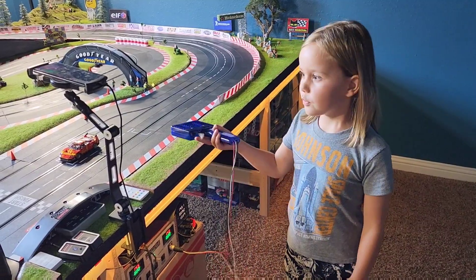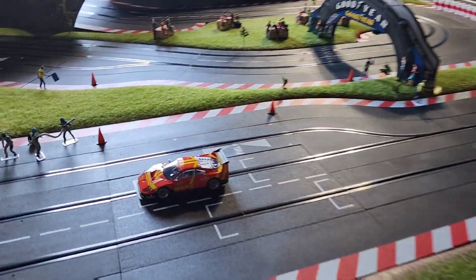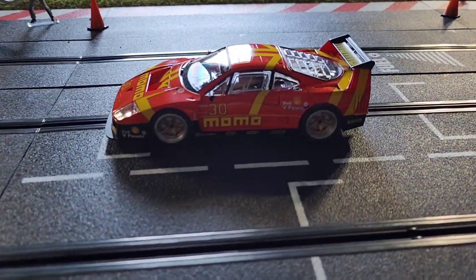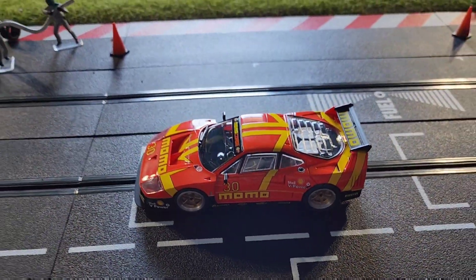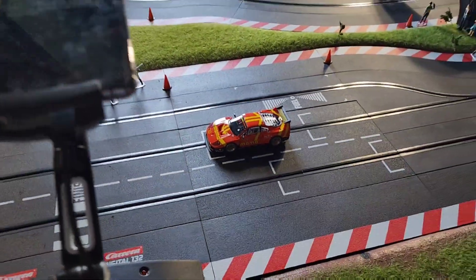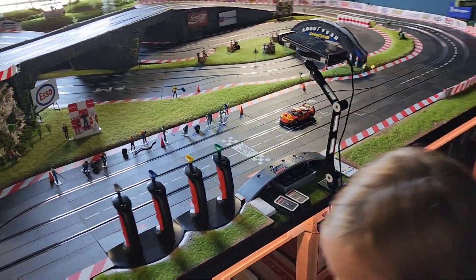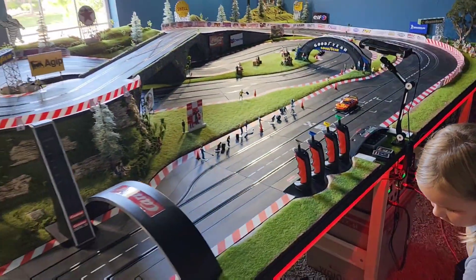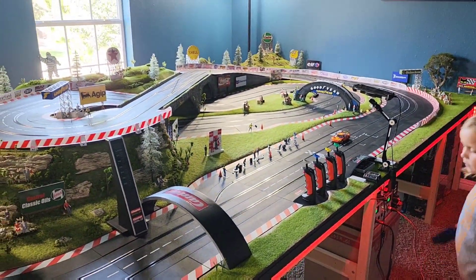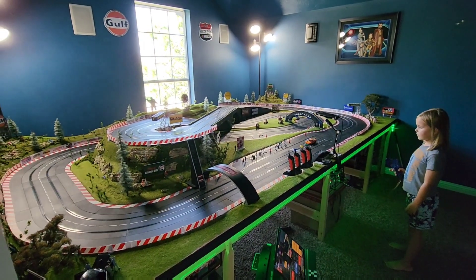Welcome back. I'm going to be doing a couple of laps with this new Revo Slot. Let's have a quick look and see what it looks like on the track. It is a very, very pretty looking car, isn't it? I'm going to press start and then it goes. Three, two, one, go.